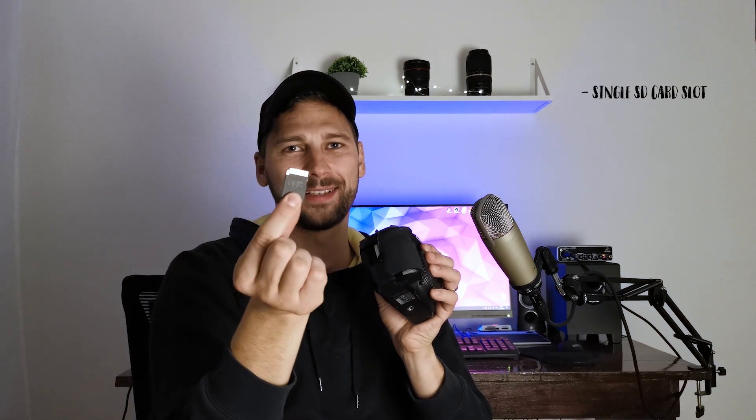A minus about this camera is that you only get one SD card slot, though I haven't had an issue with that personally.